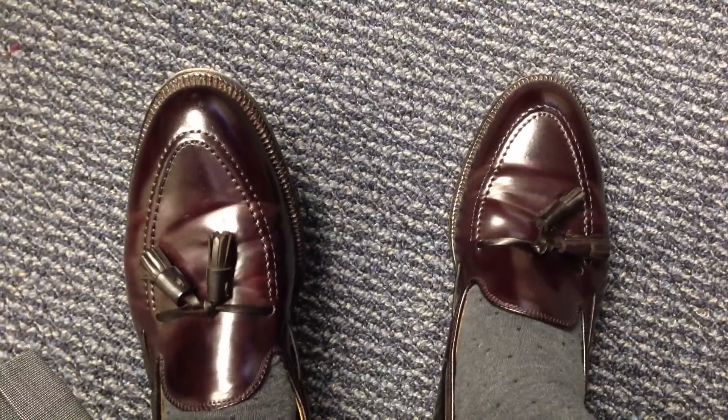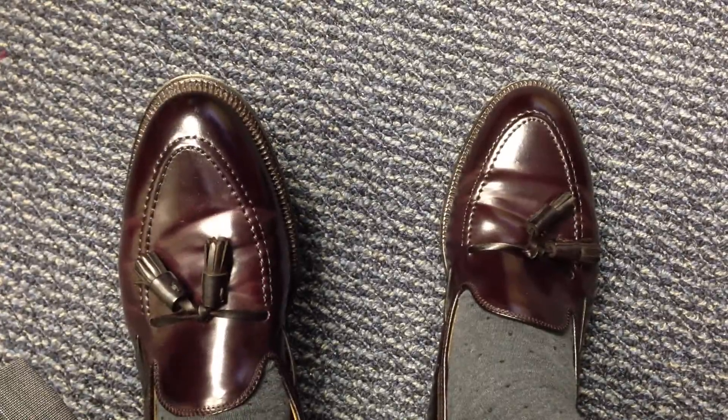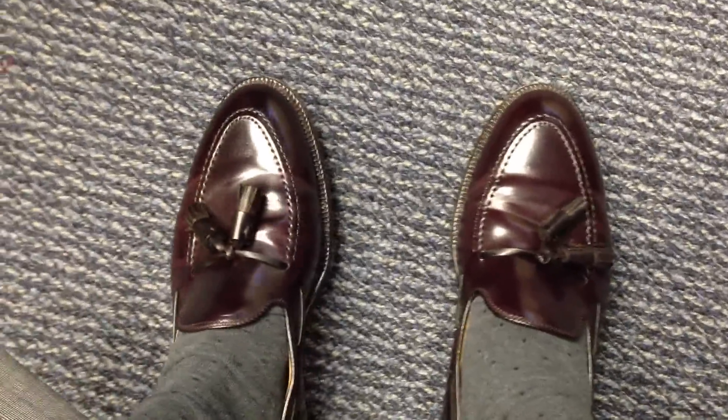These are about seven months old. I wear them probably twice a month on average, so about 14 wears in. They're really starting to break into my foot — very comfortable.